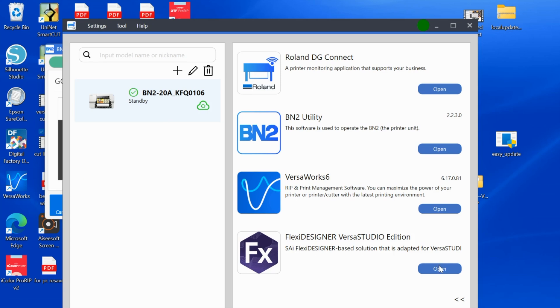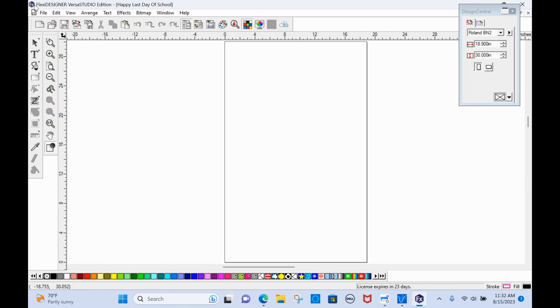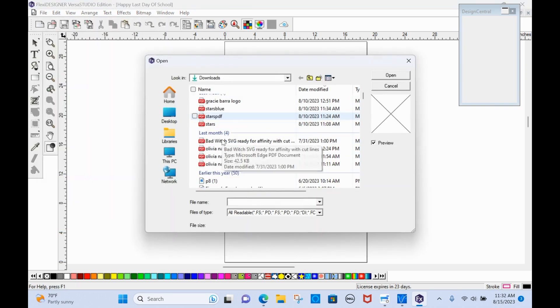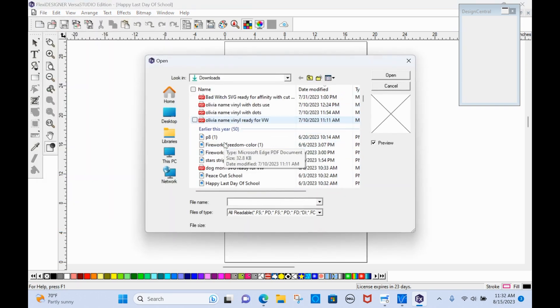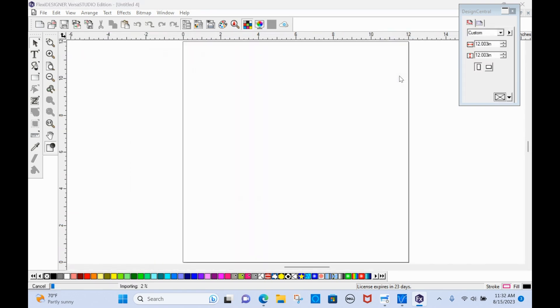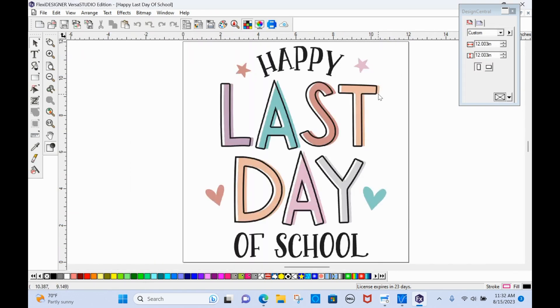We'll let that run in the background and go directly into the VersaWorks version of Flexi Designer, launching it directly from here. I'm going to go to File > Open and find my file. It can be an SVG, PNG, or JPEG. I have one right here — 'Happy Last Day of School' — that I'm going to open. I'll click open and it opens in the workspace.